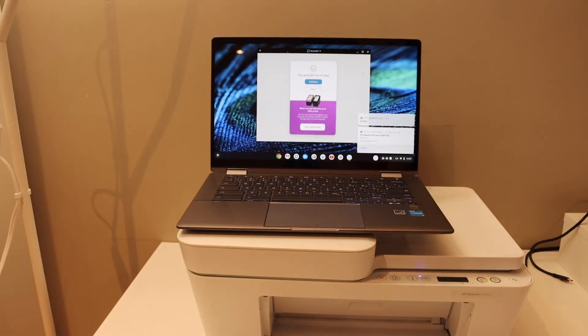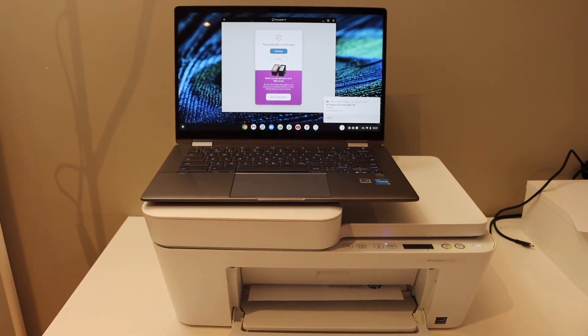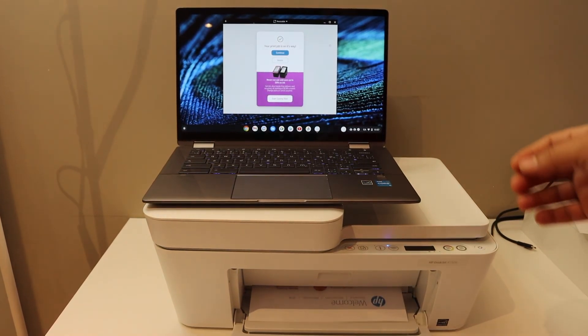This is how you can do wireless printing and scanning after completing the Wi-Fi setup of your HP DeskJet 4152e printer. Thanks for watching.